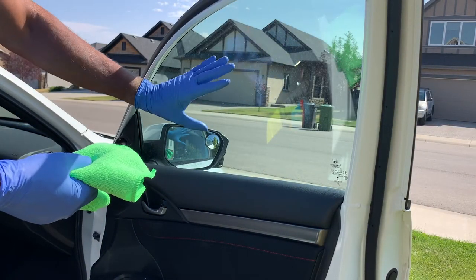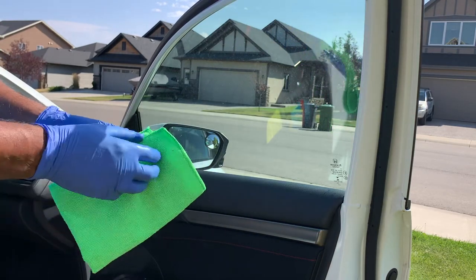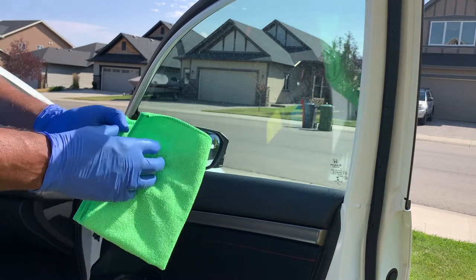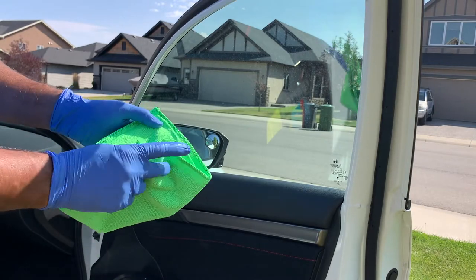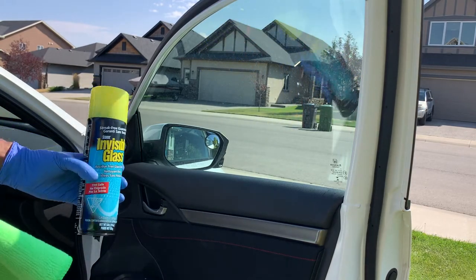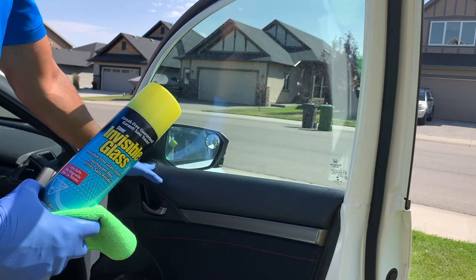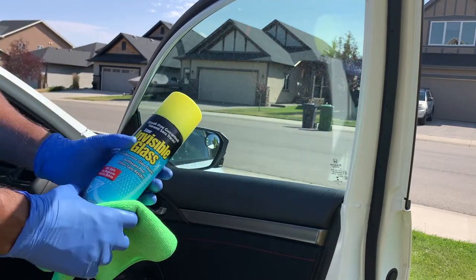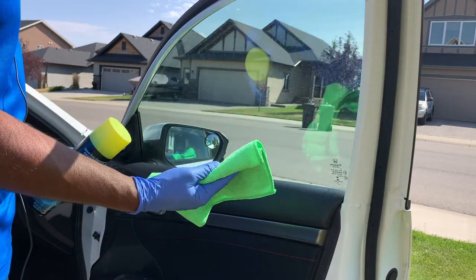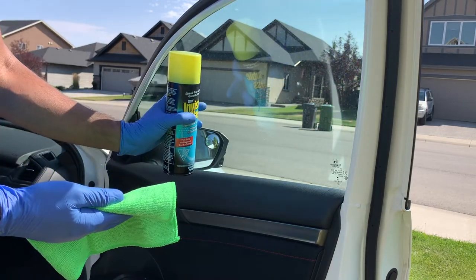Tip number eight: when cleaning the glass, a nice trick is to fold your microfiber cloth into quarters, which gives you eight cleaning surfaces and makes your cloth last a lot longer. Also make sure you remove the tag, because it can scratch surfaces. Rather than spraying your product directly on the glass — where overspray can get onto your vinyl or leather — spray it on your cloth first, then apply it and wipe it off with the clean side of the microfiber. Always spray your product on the towel, not on the material you're trying to clean.